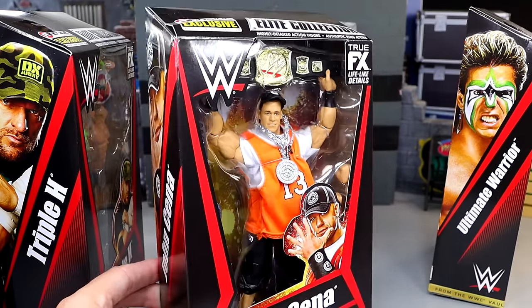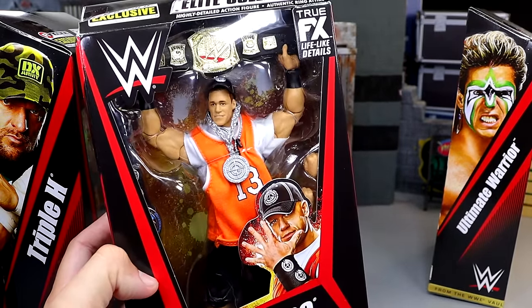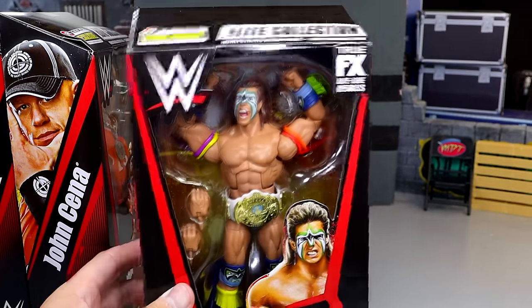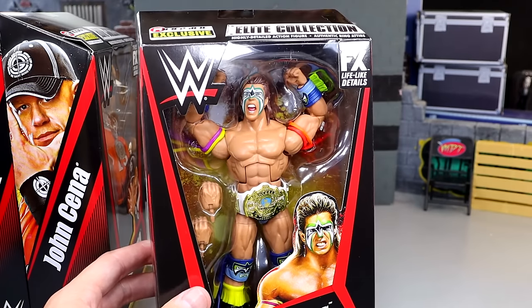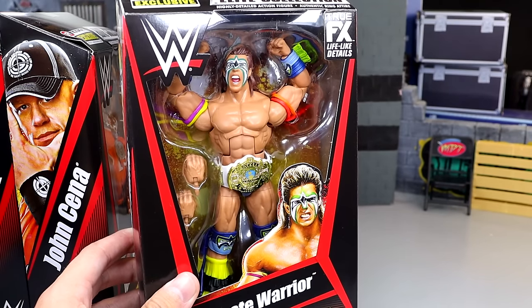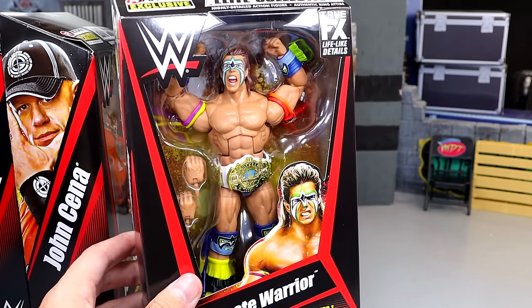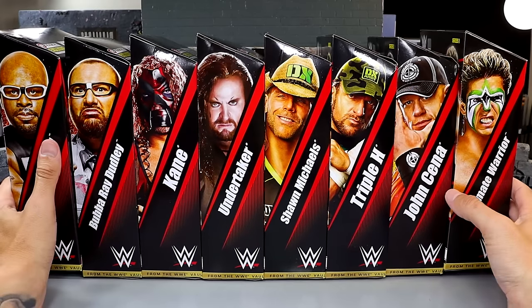We have Raw Draft John Cena, which is always beautiful for me, and last but not least the Ultimate Warrior — a Hall of Champions figure that was very hard to find at retail. I had to go aftermarket and spend a fortune on it, so I'm glad to finally have an updated version. That wraps up the packaging for From the Vault Series 1. Use code MDTOYS at Ringside Collectibles to save 10%. Let's crack all 8 of these out of their packaging.